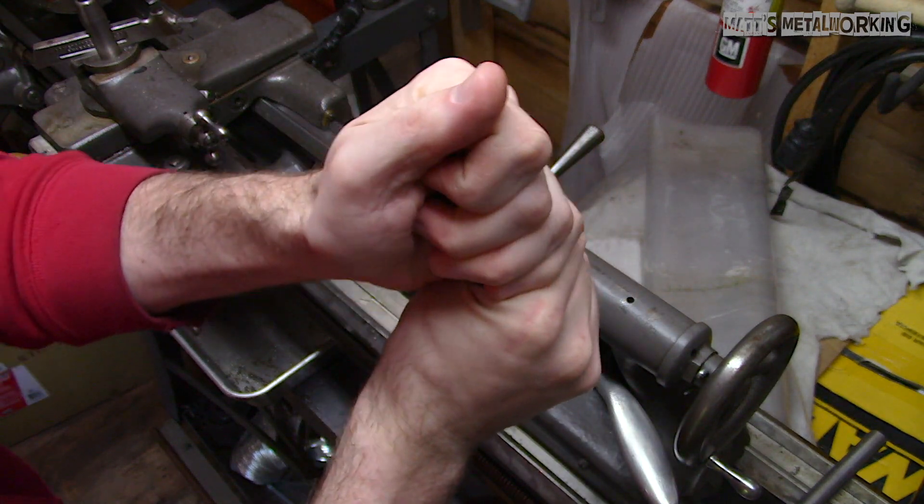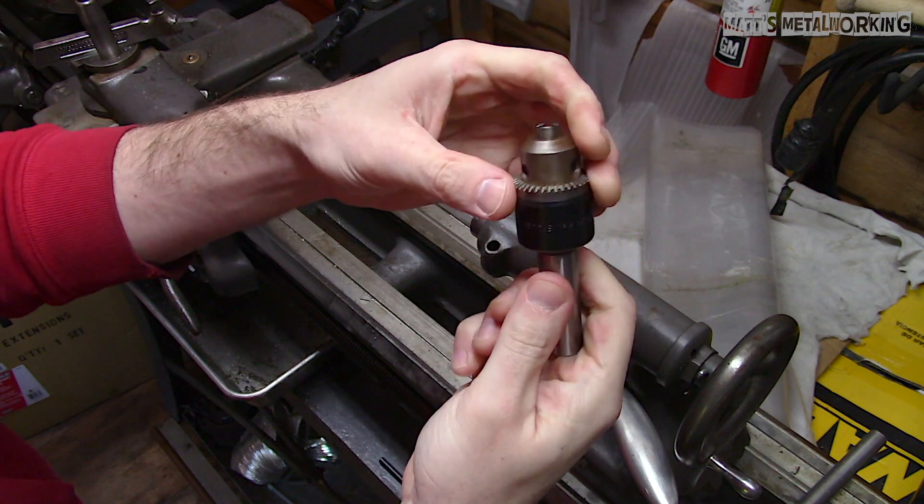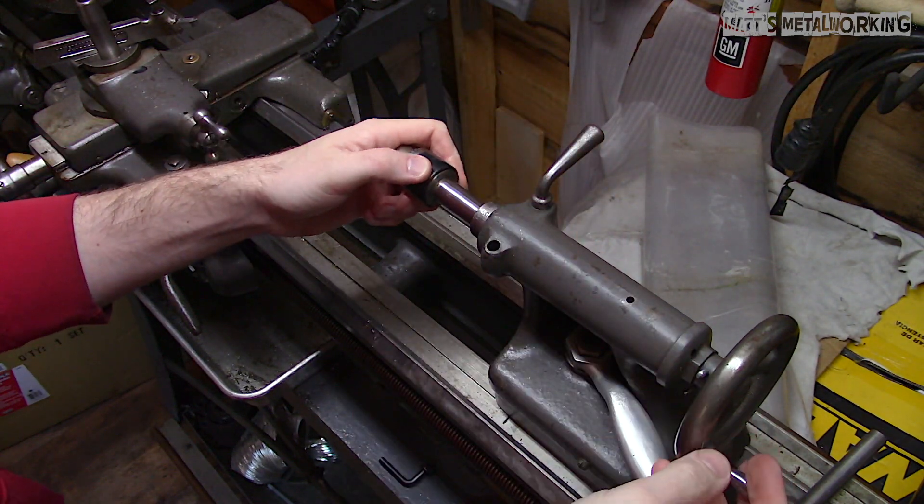I won't be installing the left-handed screw, so I won't be able to use a left-handed drill bit or tap left-handed threads.